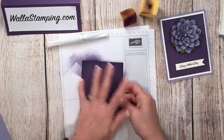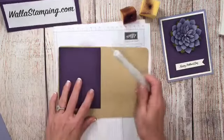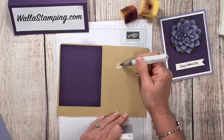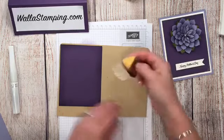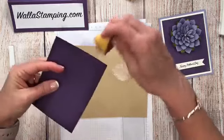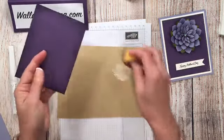I've got all of that Elegant Eggplant around the edges of my cardstock. Now I'm going to take my Wink of Stella, give it a good little shake, and place some on this silicone pad. I'll dip the sponge into that Wink of Stella, pick up my cardstock, and just rub this all around the edges — just like you would do if you were adding some ink color around the edge of your cardstock.